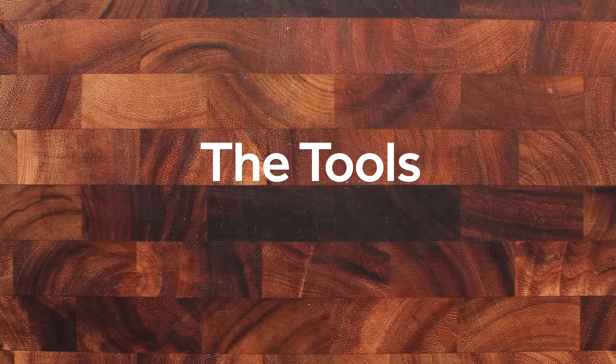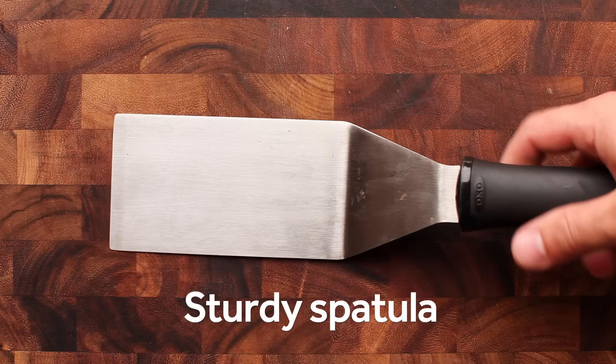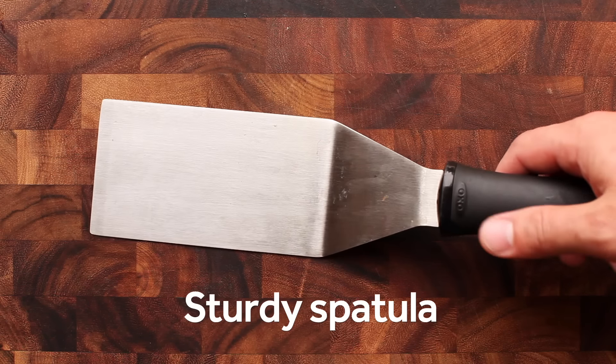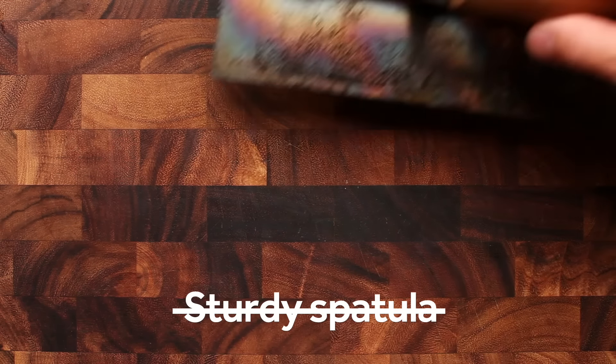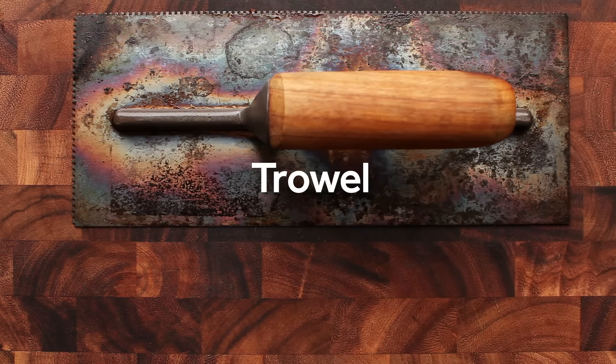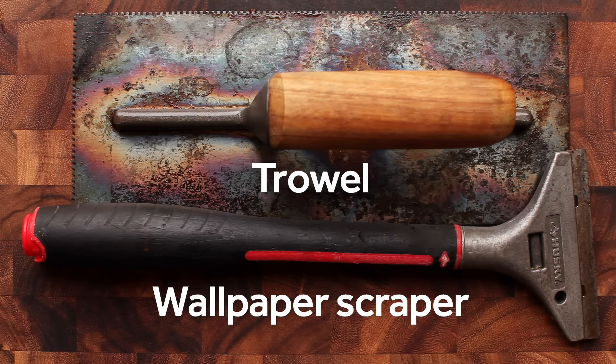Now is where some of that special equipment comes into play, and it's not that hard to get. A normal burger — this is the tool you'd use to cook and flip it: a spatula. But we're not going to be using that today. Instead, what we're going to be using is this: a trowel and a wallpaper scraper. You can find both of these at your local home goods store. They're very cheap and they are great tools in the kitchen.